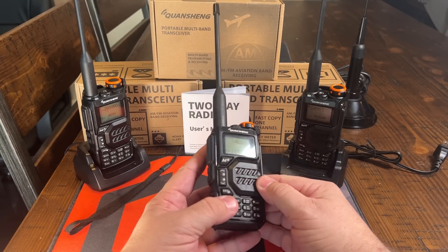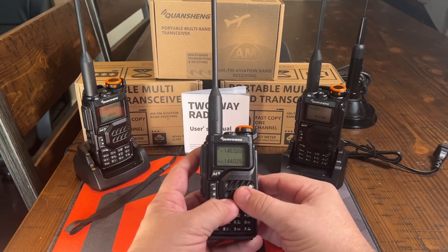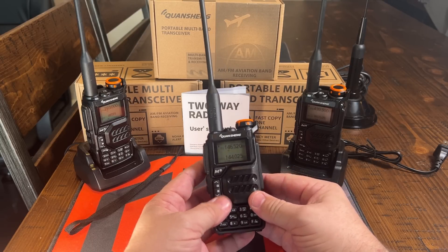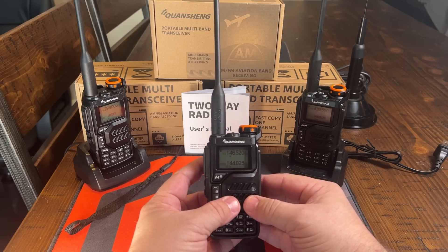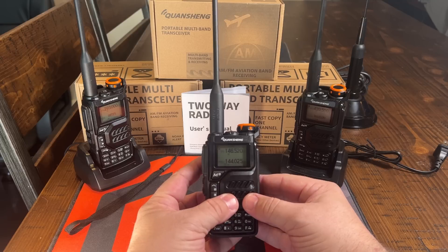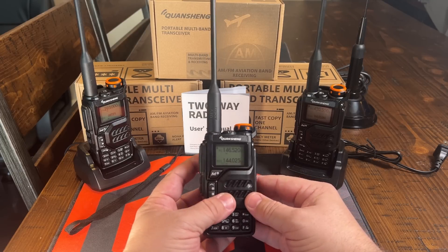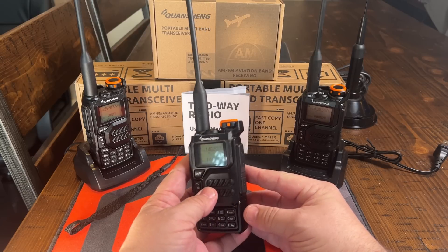This one's got some aggressive styling over the speaker. It's 200 channels. You can store 20 FM stations in there. You can do AM air band. We'll do some tests on that here in just a few minutes. It weighs about 240 grams fully assembled.